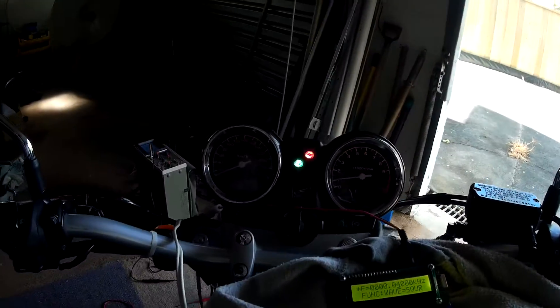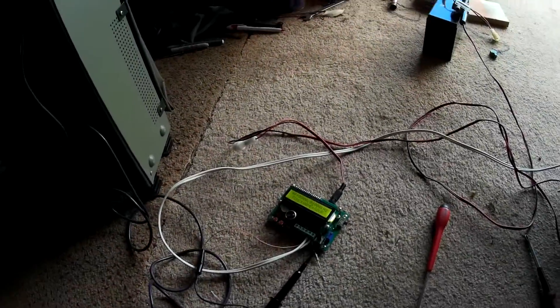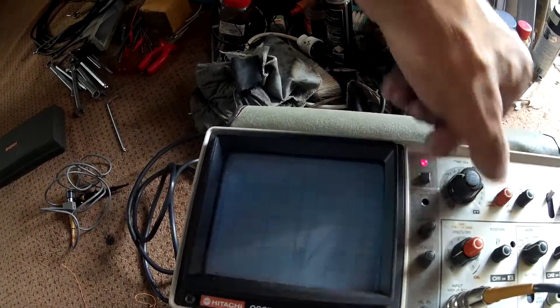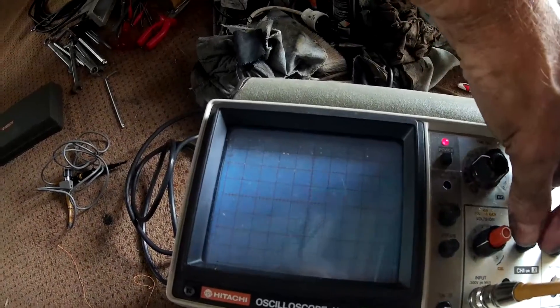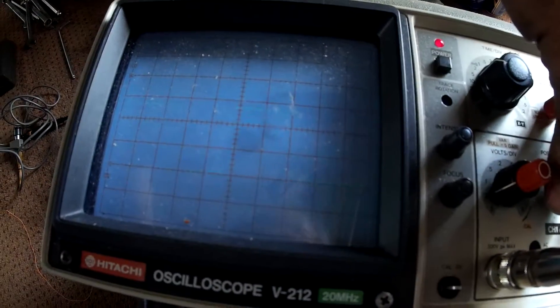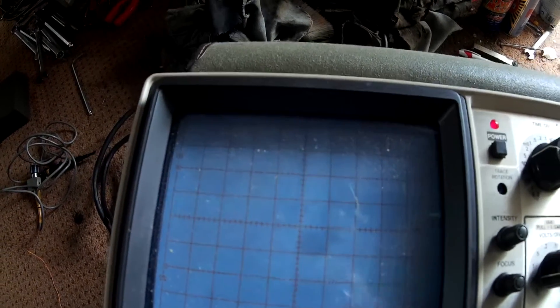I should probably show you the square wave output that it produces. We haven't changed anything — I'll put the camera on the oscilloscope. We have it on two volts per division, so one division is two volts — about six volts total. You can put up to 10 volts into this machine, so it's not very critical.